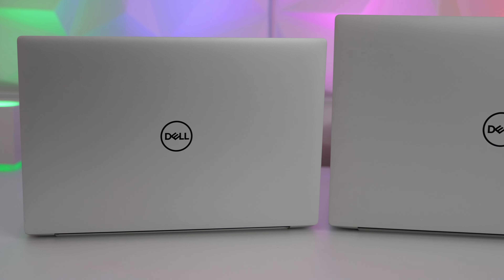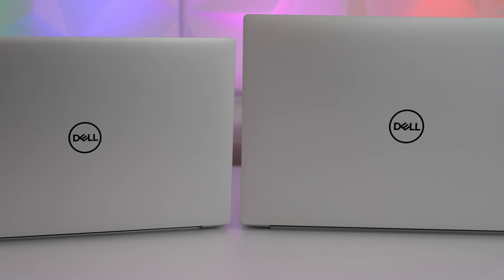Tonight we're going to be reviewing this XPS 14, but if it's the XPS 16 you're interested in, that is going to be next. So if you're not already subscribed, hit that button and bell to be notified of that review.